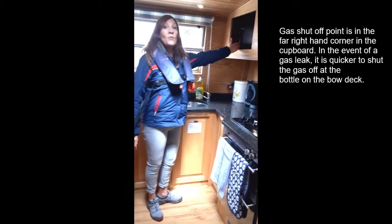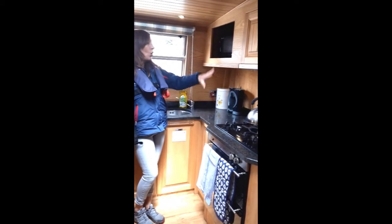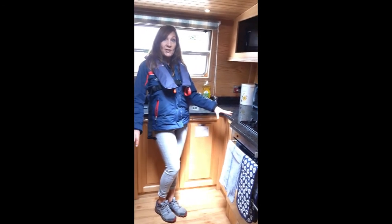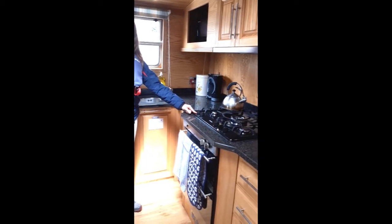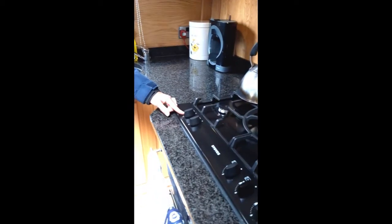Up here we have a microwave and here we have a coffee machine and your cooker. All three of these you need to have the inverter on for 240 volt electricity. Also with the hob you need to make sure that you ignite it at the halfway point — if you put it on full it will not ignite properly.